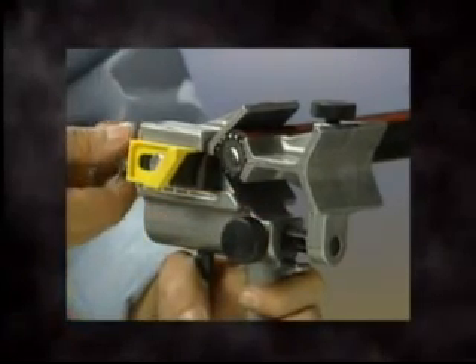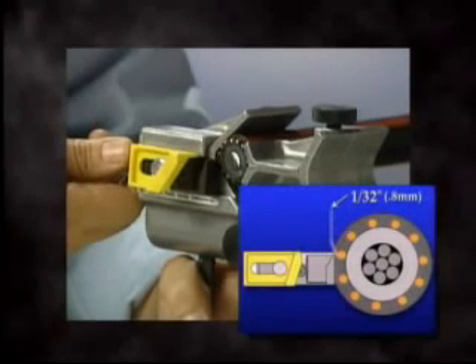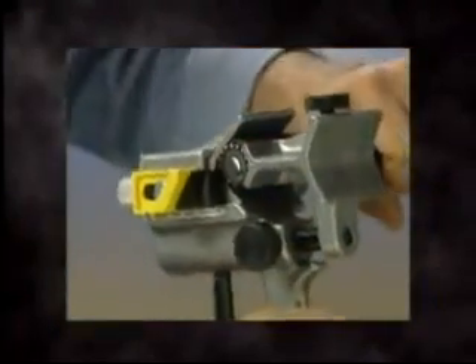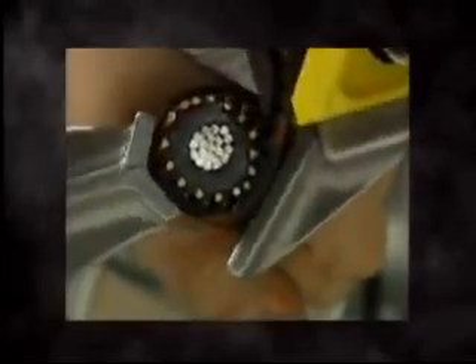Using the knurled knob on the top of the tool, adjust the blade depth so the blade is approximately 1/32nd of an inch, 0.8 millimeters, above the concentric neutrals. Depending on how the cable was cut, it may not be perfectly round. So rotate the tool counterclockwise and check to assure the blade is above the highest neutral on the cable and adjust as necessary.